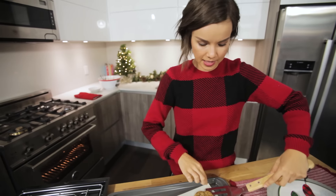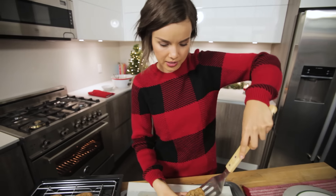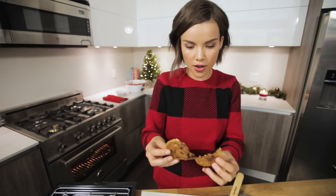The moment has come to taste one of these creations. They are crispy on the outside. Really good! Please enjoy this music while I just eat this cookie. These are amazing. The smoked salt really adds something special to the cookies. It's so good.